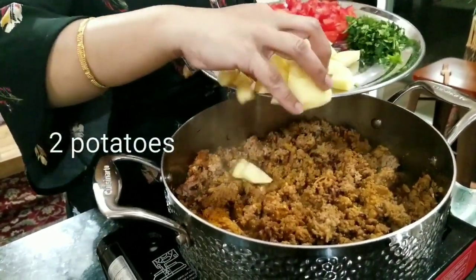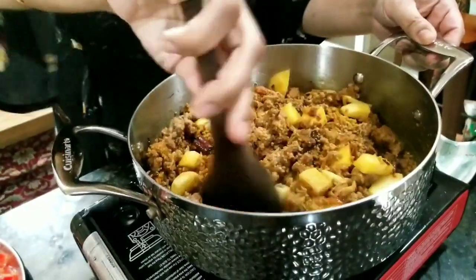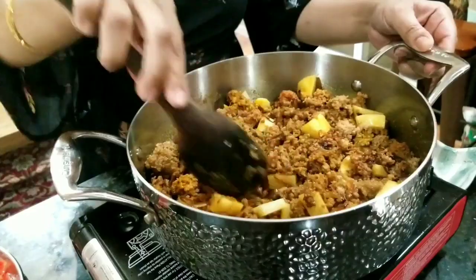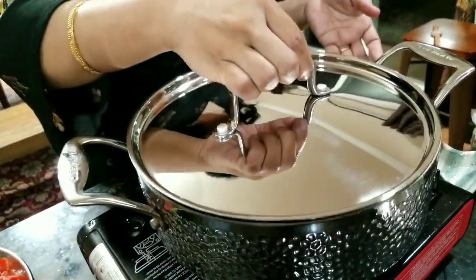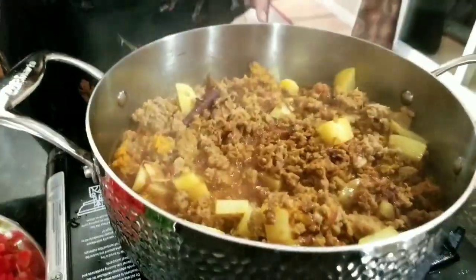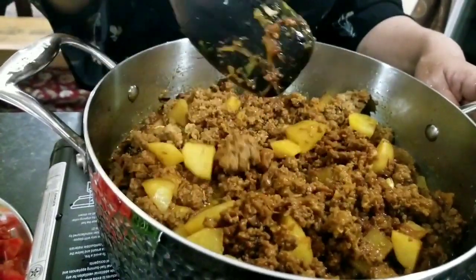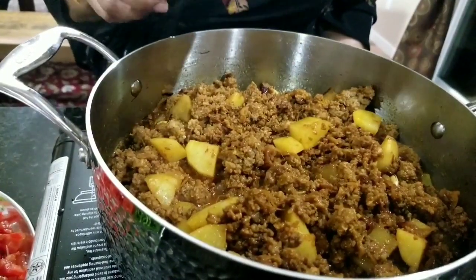At this point, I'm going to add some potatoes. I'll cover the lid and cook for five more minutes. First, try to cook the potatoes about three-fourths done, and then you can add the tomatoes.